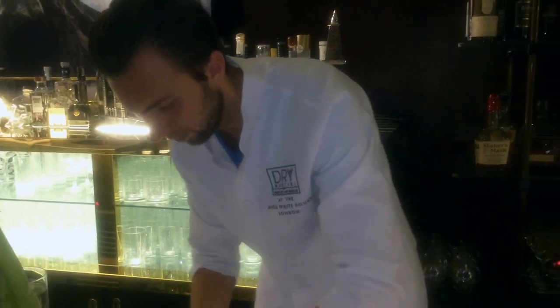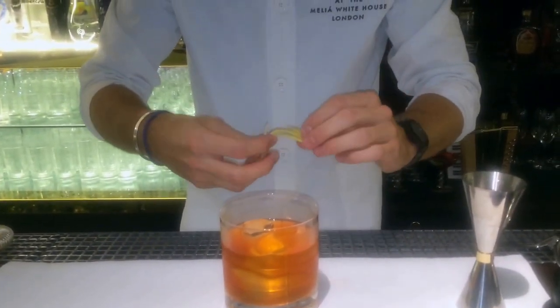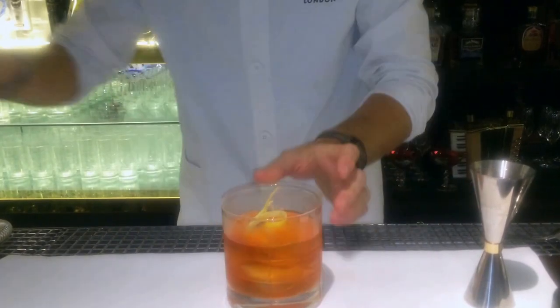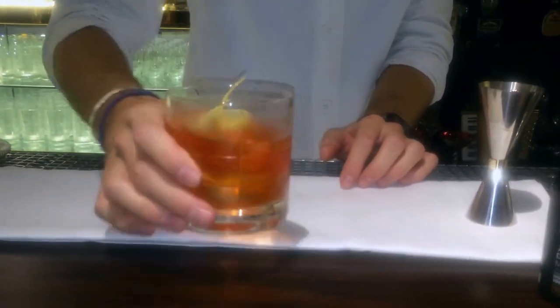Thank you. And that's it. This is our Boulevardier cocktail. Enjoy.